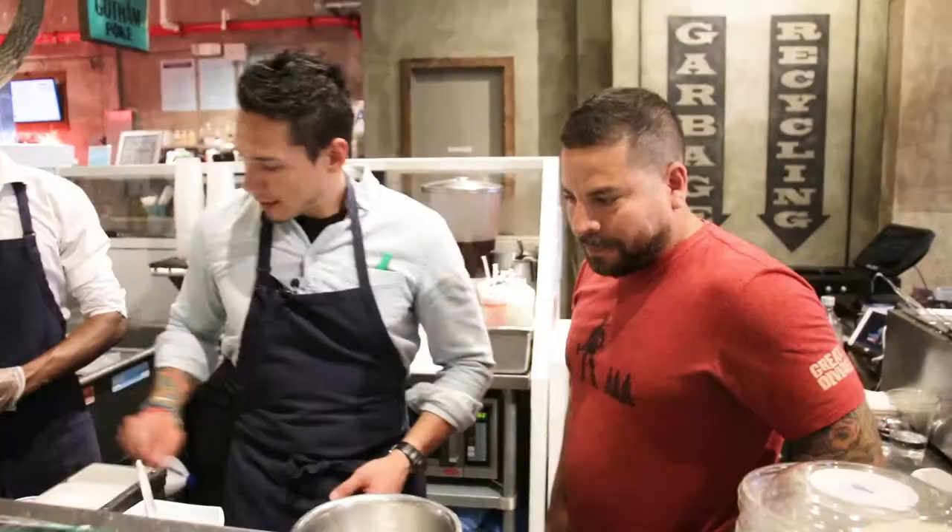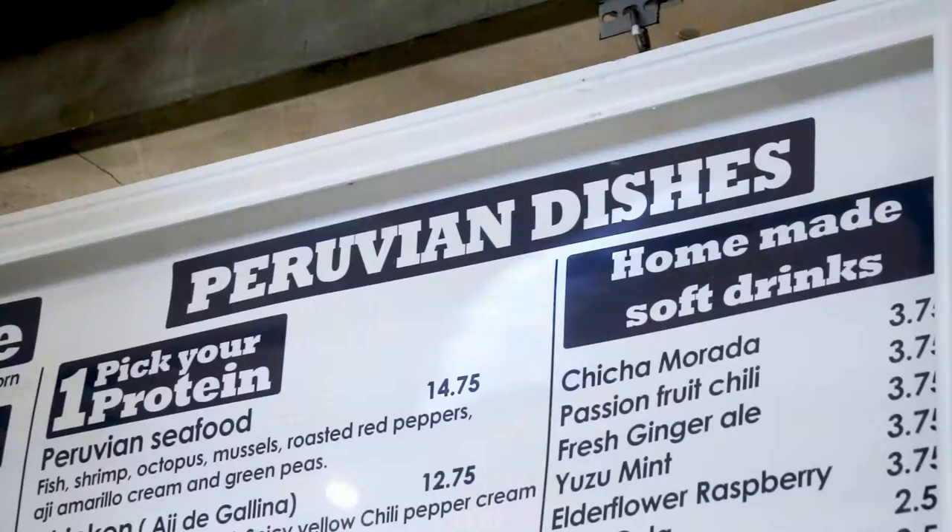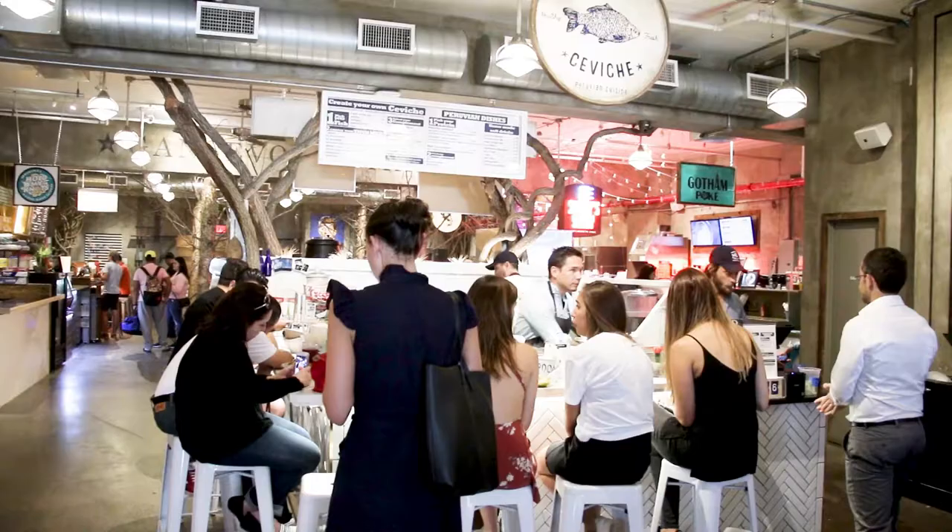Let's do one of the most popular ceviches that we have right now. It's a shrimp — it's a mixo with the shrimp. We use some octopus. We're also gonna add some tuna, aji tuna. And then we use some flounder — it's a beautiful white fish.